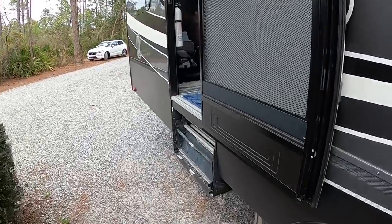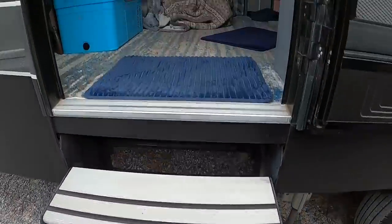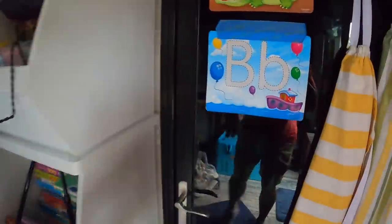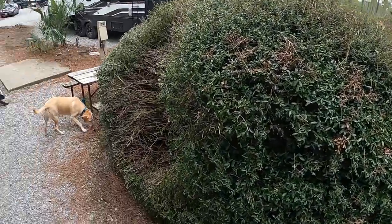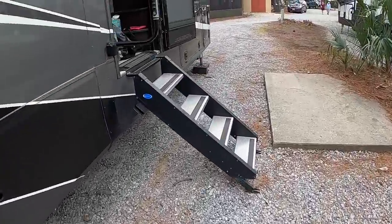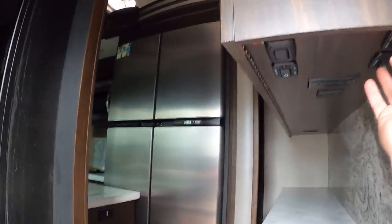Before putting the slides out, they come in the back door and check a few things: first, open the storage door and make sure nothing has slid forward during travel — they're good. Then check the kitchen to make sure no doors or items are in the way of the slides. All clear, so they go ahead and put the slide out.